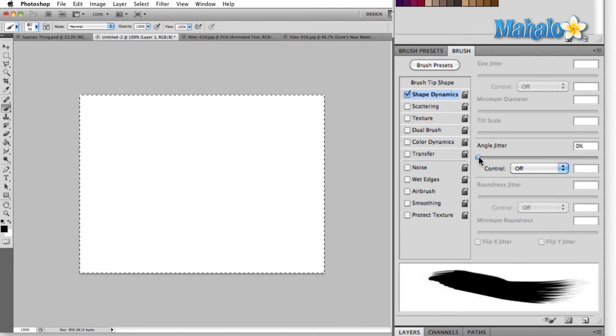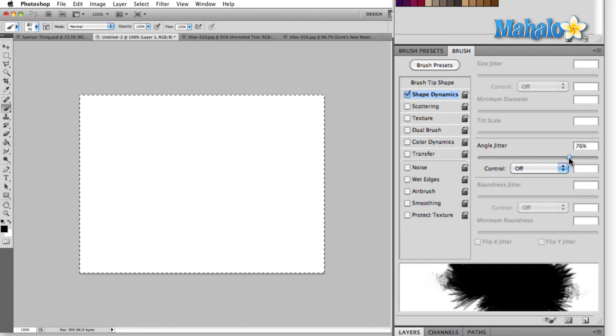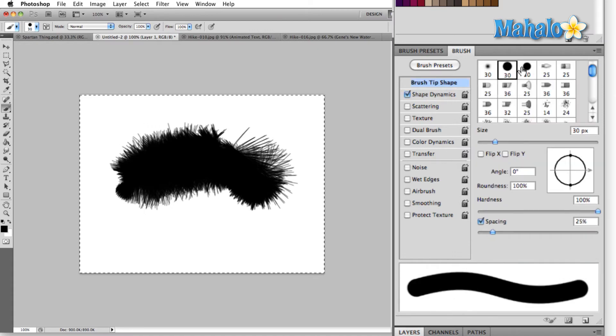But I'm sure in the next iteration of Photoshop we're going to basically be able to decide what we want our brush to be made of — that's how intricate it's going to be. In the meantime, I'm going to go back to the brush tip shape and select just a regular 30 pixel round brush, and now I can start changing some of the sliders.